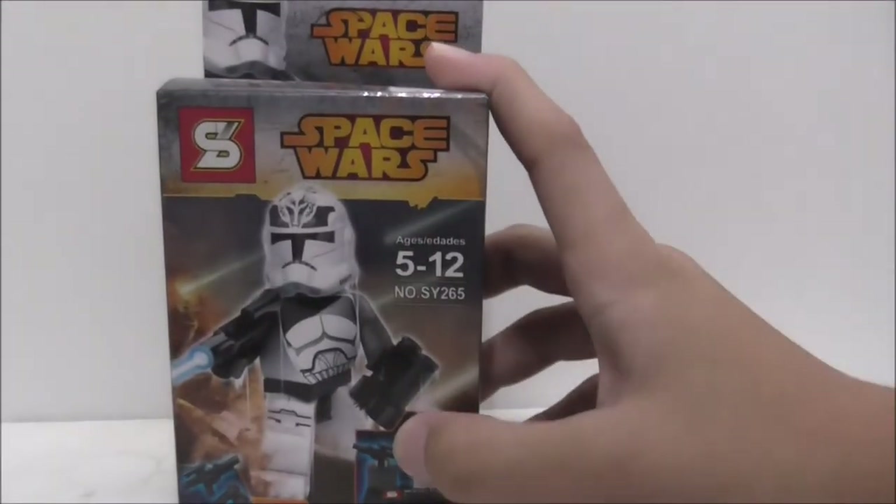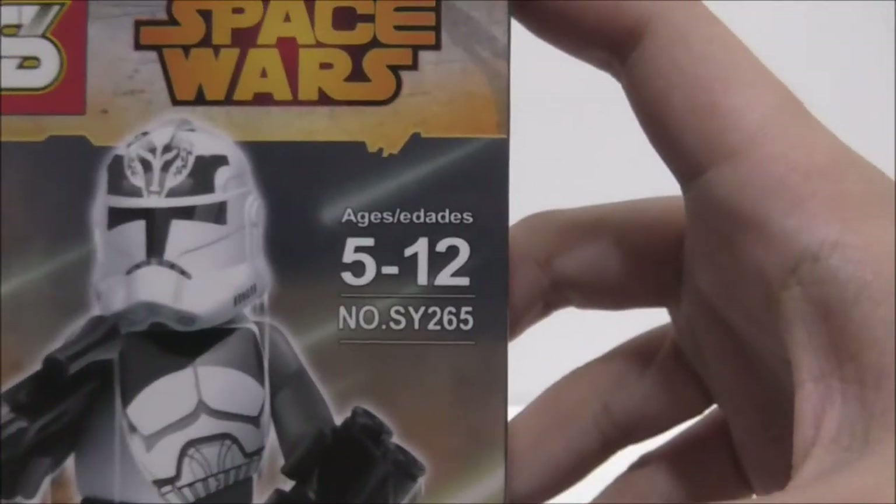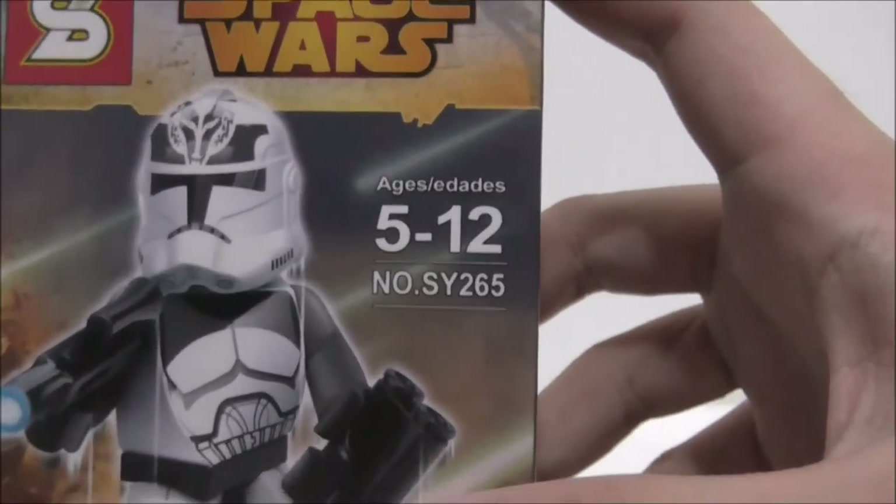Hey guys, I'm HoCyRs2 and today I'm going to be here with the Shingon Legoblade Star Wars Wolfpack Clone Creeper. So this is the box here. You can see it's recommended for Firecraft and it's a SY265.